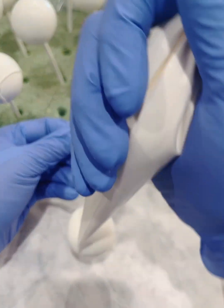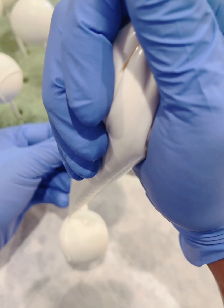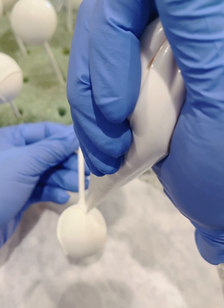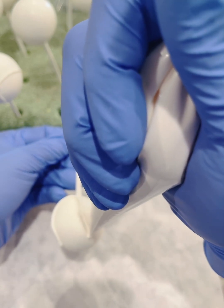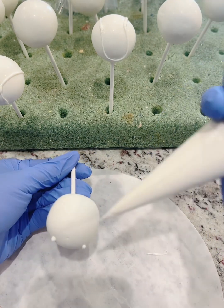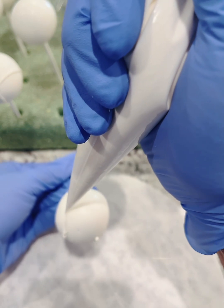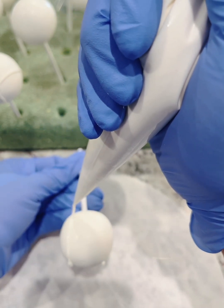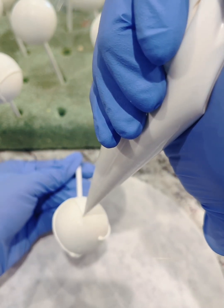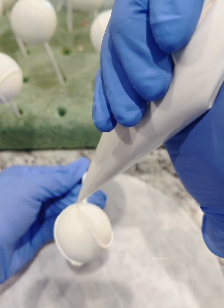So now we're going to make the center part of the baseball. I'm coming in with my candy melts and I've turned my cake pop upside down so I can make a U shape, stopping there so I can turn it around on the other side and do the same thing. I'm trying to make an upside-down U, which symbolizes where the stitching is going to be for my baseball cake pop.